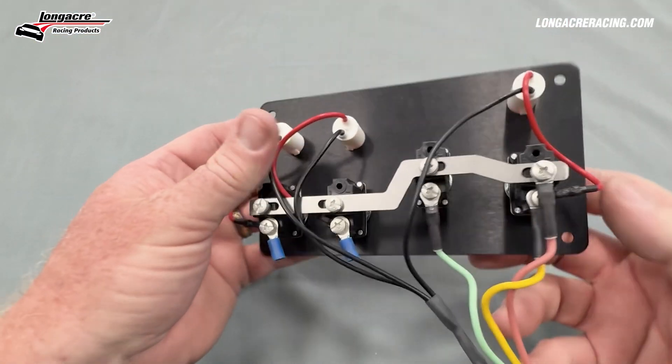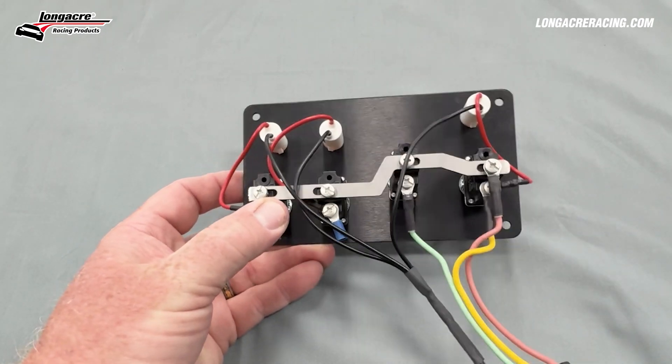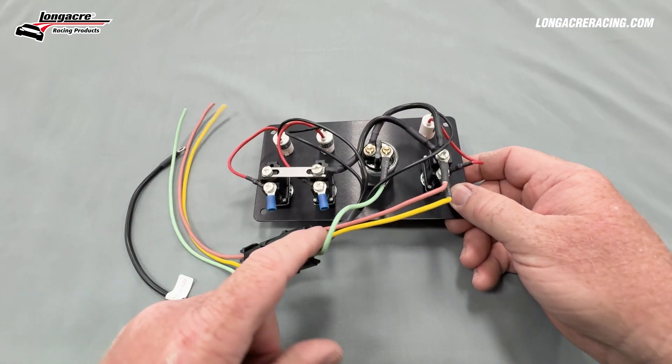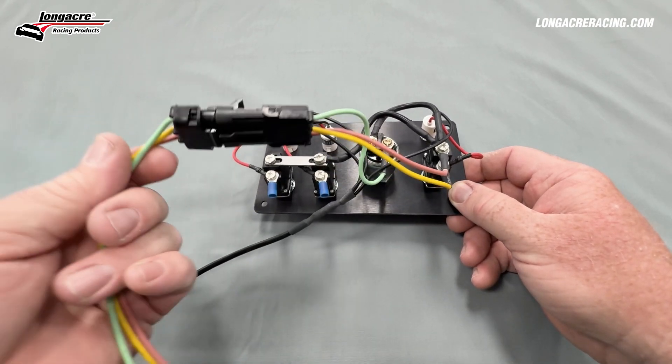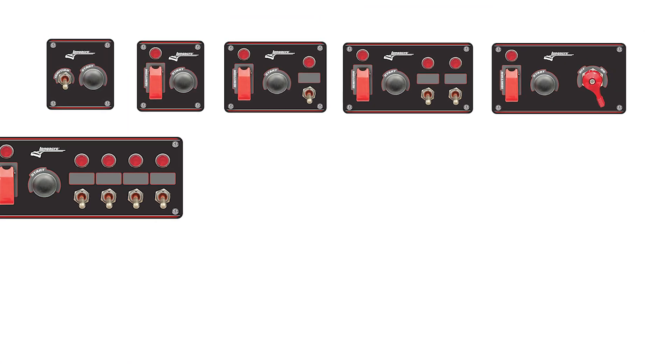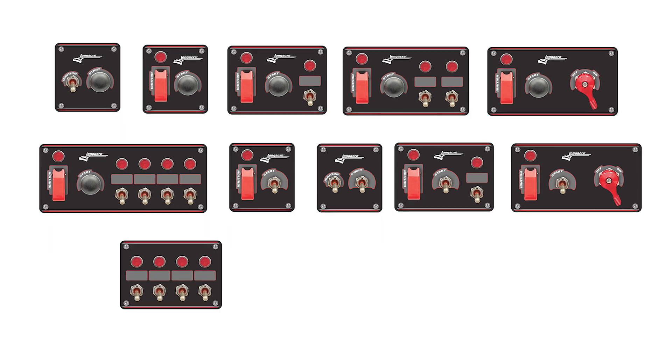The backsides of these switches use a screw style terminal, so they're a lot more durable. They're completely waterproof and incorporate a weather pack connector on the backside, which adds more waterproofing to the whole system. These come in all kinds of configurations, from traditional push button to a single push button and switch.